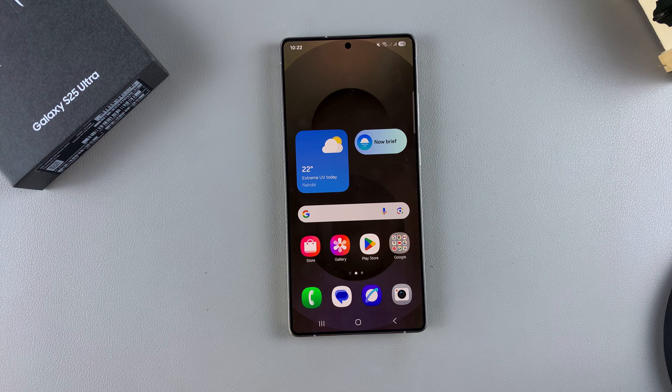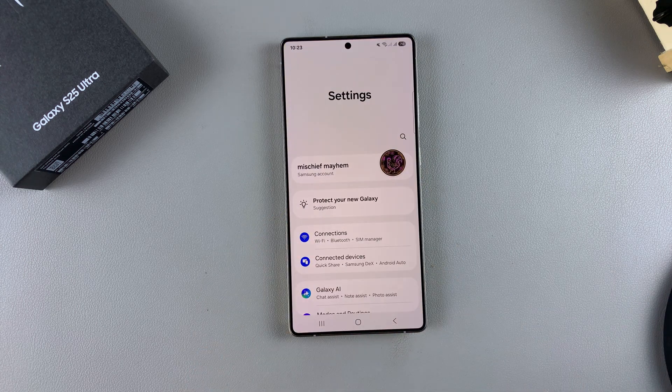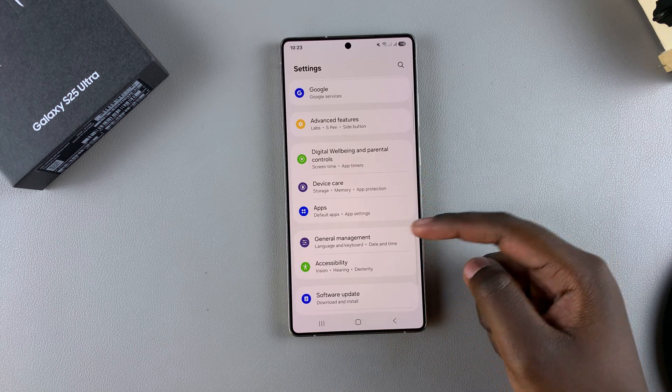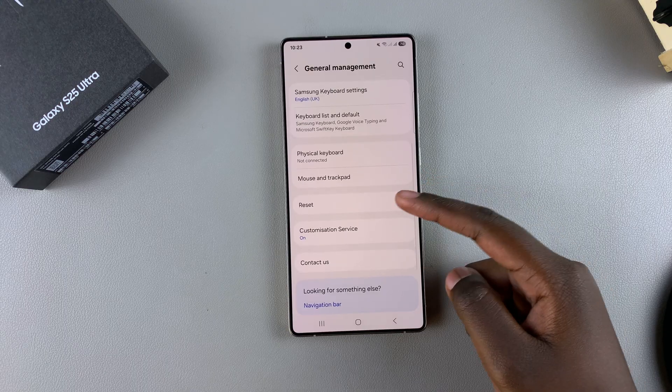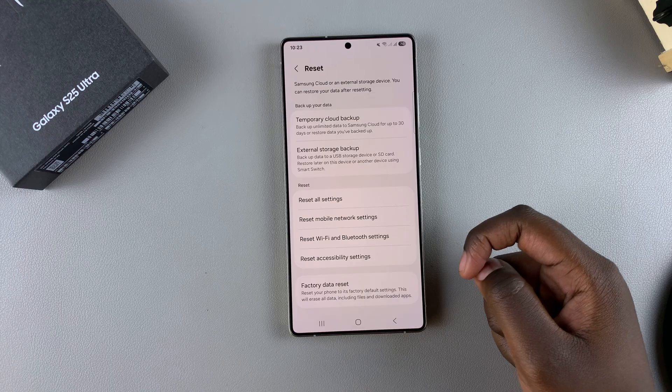The first step when it comes to resetting these settings is to open the Settings app, then scroll and select General Management. Under General Management, tap on Reset and then look for Reset Wi-Fi and Bluetooth Settings.